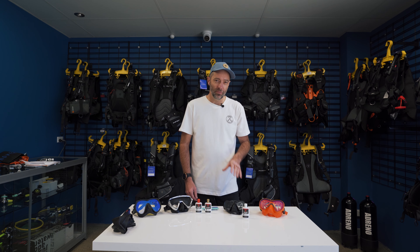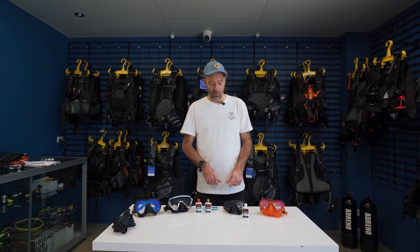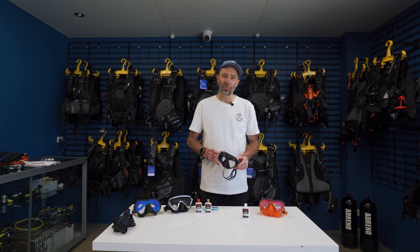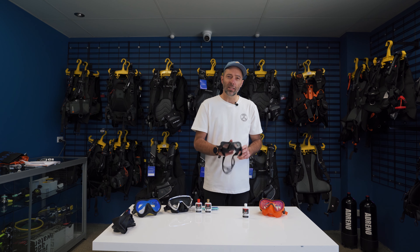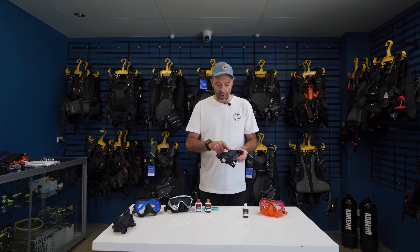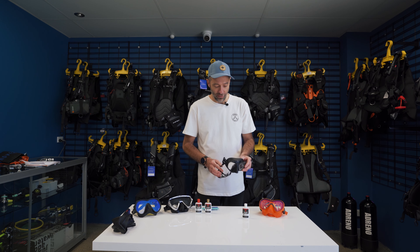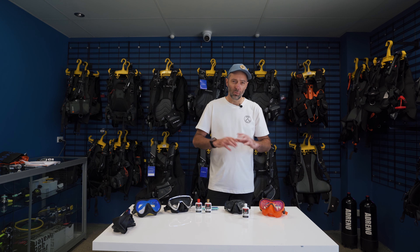Once you've given the glass a good old buff, the second thing you need to do is get some mild detergent and lukewarm water and wash the lenses and the skirt. The skirt of the mask will have chemicals from the release agent used in the mold. When the mask comes to you it should be pretty clean from the factory, but it can also pick up oils and grime, and any of that on the skirt can start making its way onto the glass, resulting in a foggy mask.